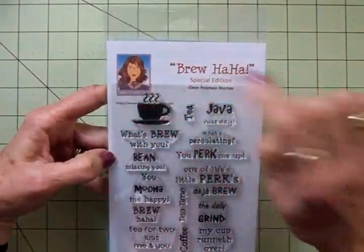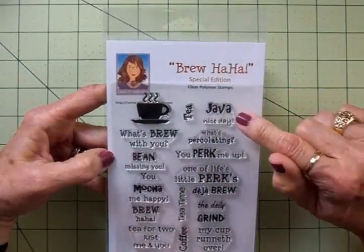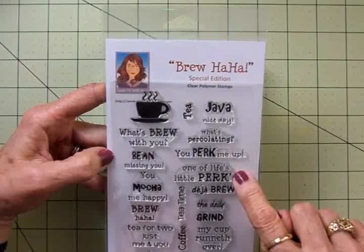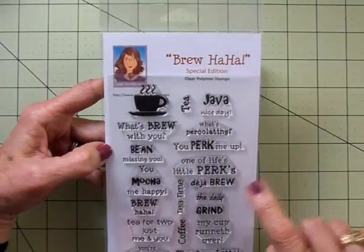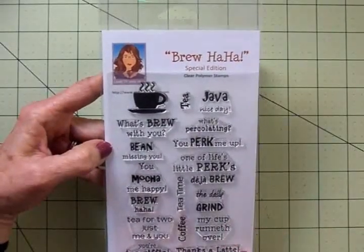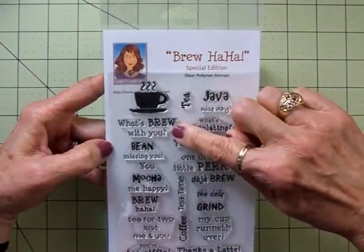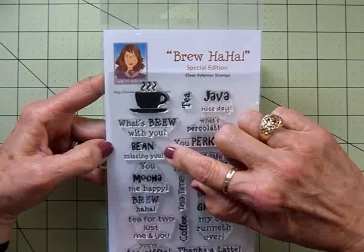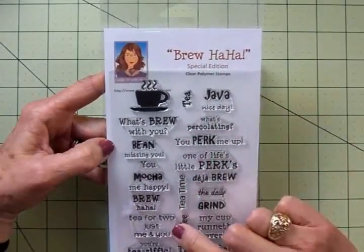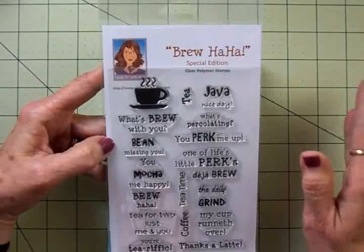We've got a little coffee cup up here, then: 'Tea Java Nice Day' — that's the one I'm going to use today — 'What's Percolating,' 'You Perk Me Up,' 'One of Life's Little Perks,' 'Deja Brew,' 'The Daily Grind,' 'My Cup Runneth Over,' 'Thanks a Latte,' 'Coffee Tea Time,' 'What's Brew With You,' 'Been Missing You,' 'You Mocha Me Happy,' 'Brew HaHa,' 'Tea for Two,' 'Just Me and You,' and 'You're Terrific.' These are going to be so much fun!